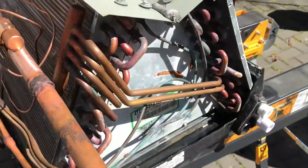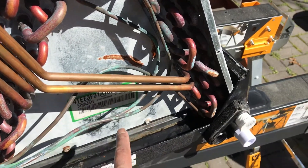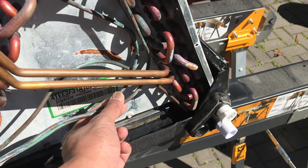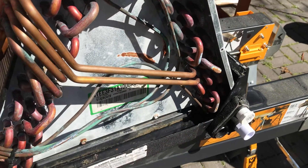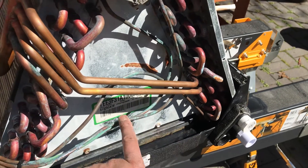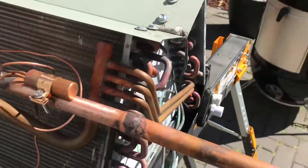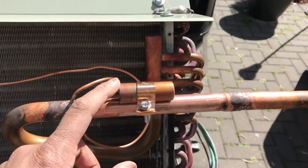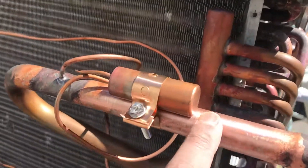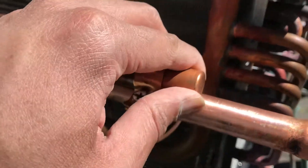The only thing we need to do is wrap some of these capillary tubes here to keep them from rubbing against any other metal surface — just to keep them from getting any more damage. You can see there's some copper corrosion already on here. We've got the sensing bulb on here. I sanded this down with some emery cloth, and underneath the sensing bulb as well. Got it on there real tight.